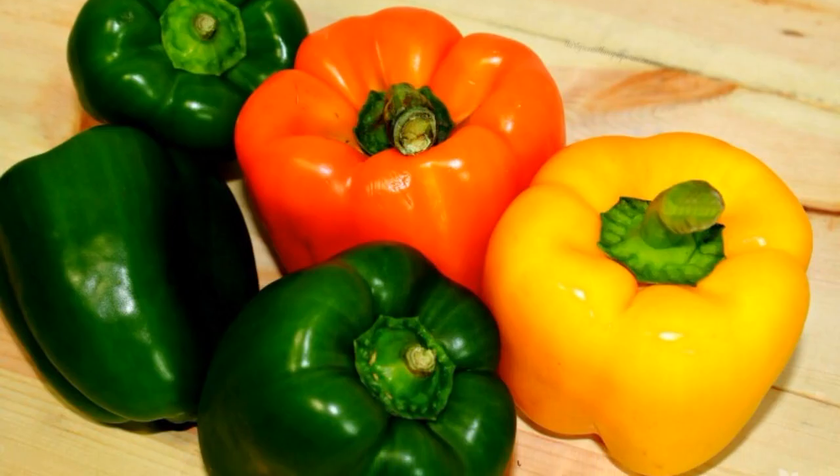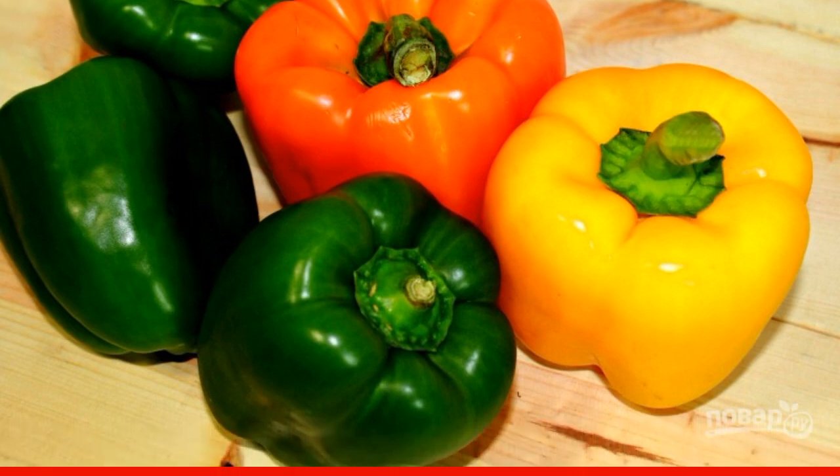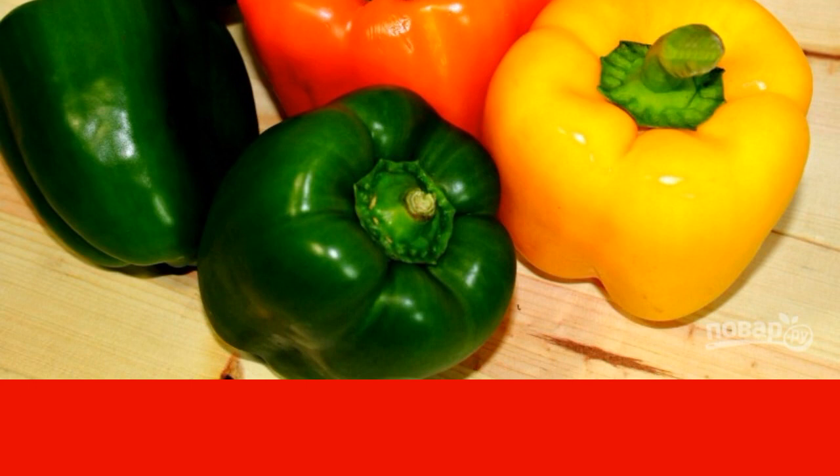Step 2. Meanwhile, wash, dry, and peel the peppers. It is better to take different colors, so that the dish is more appetizing. Cut the pepper and onion into thin slices.